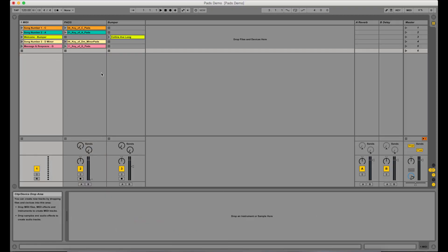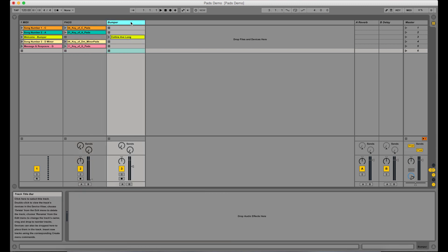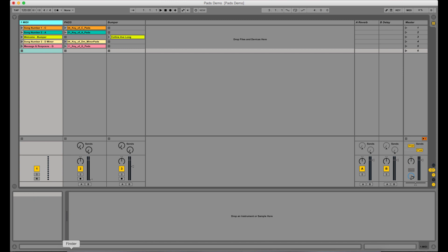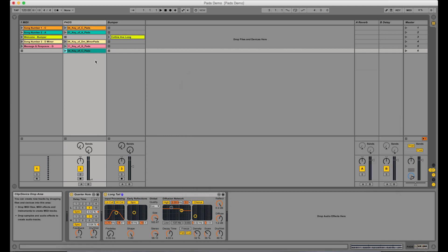Here you can see my basic setup. I have three tracks. This MIDI track doesn't really do anything — I just use it for organization and to name my scenes. These things going across are scenes. I have one audio track that I run pads from. And if you have other audio — for example, here I've got a bumper music file that I'd play during announcements — you can put them in that track. It's important that your pads have their own track. Adding stuff is as simple as dragging and dropping. Here's my folder of pads — I'm just going to drag this key of C pad file into the pads track. There it is.